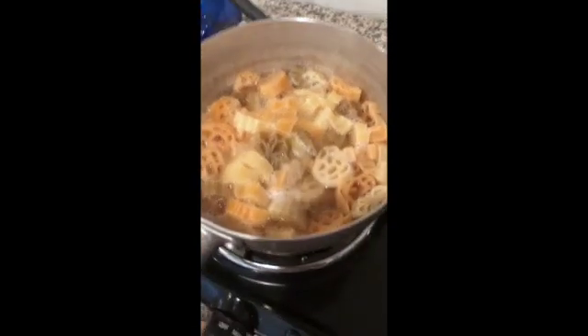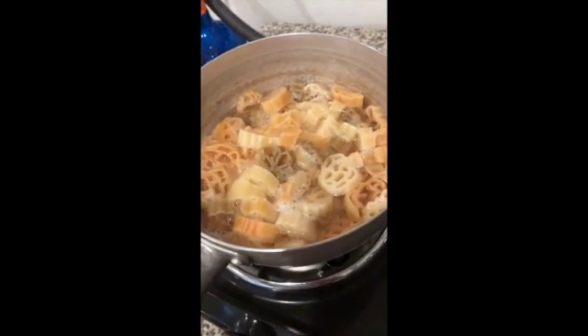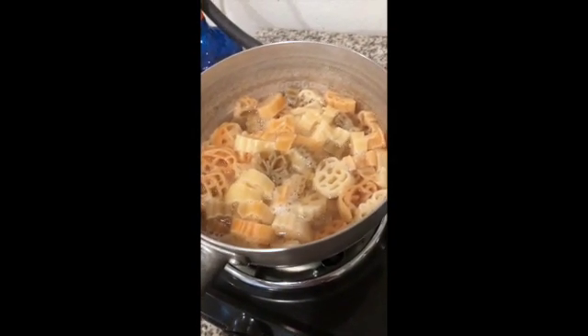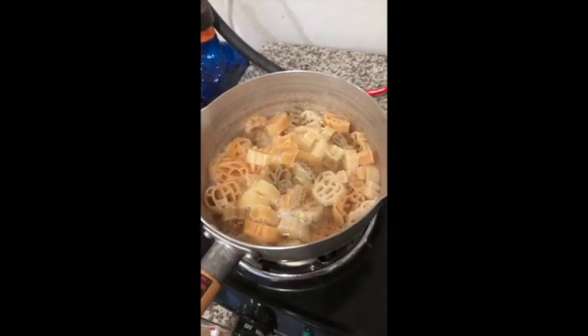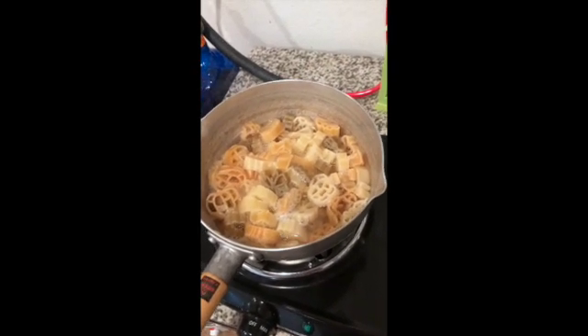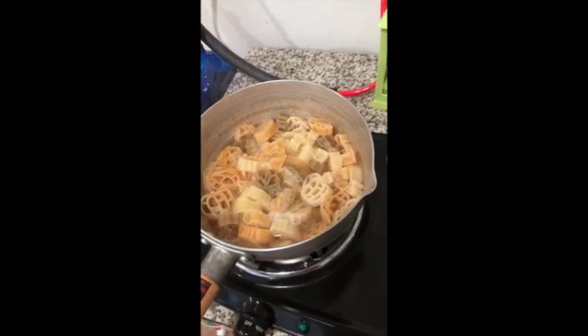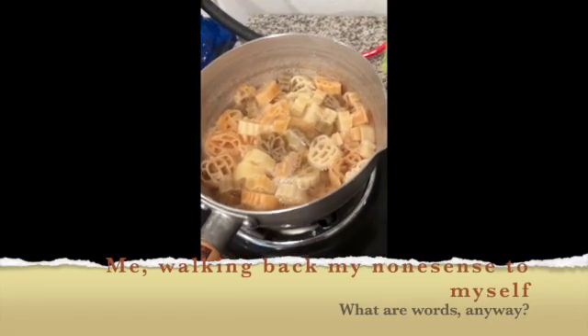Alright, so these are pretty much done. As you can tell, they got very fall vibes — but you know what, it is what it is, we're working with what we've got. Now that these are done cooking, we're going to strain them, chill them, and then once it's nice and cold, we will add the ingredients. I misspoke — not the environment! We're putting it into an environment that it needs to be in, which is cold.